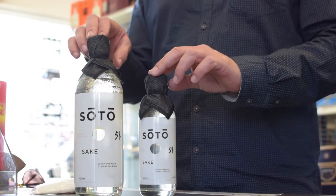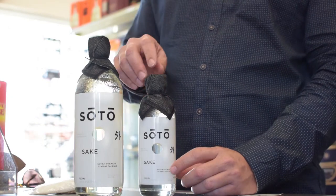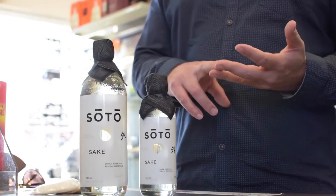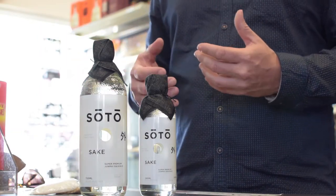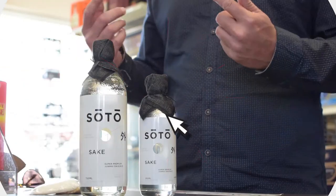What really stands out about this product is the look of the bottle. We have this beautiful Japanese denim on top and the bottle itself has won quite a few design awards. We have a little texture here and the label itself is very recognizable. Most sake bottles are either brown or green — we have this beautiful white clear bottle. We use a UV coating on the bottle, which protects the liquid inside while giving it this awesome look on the outside.